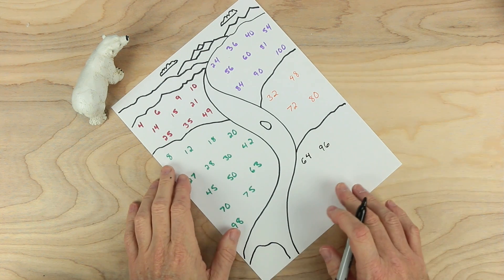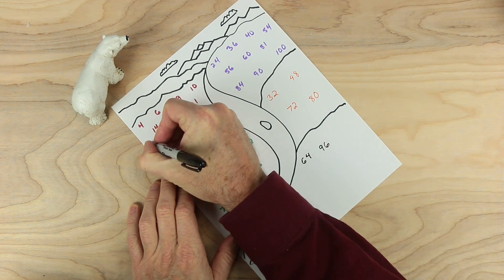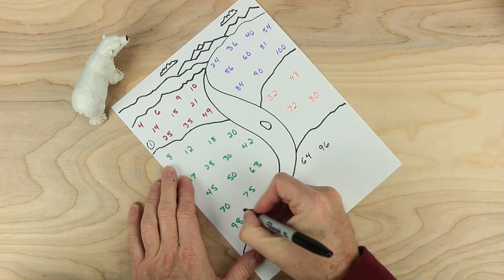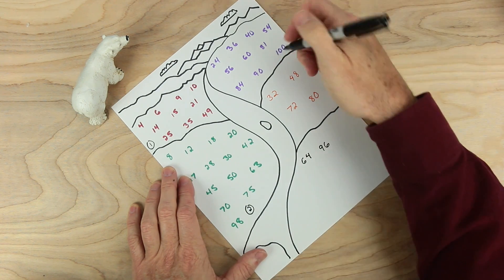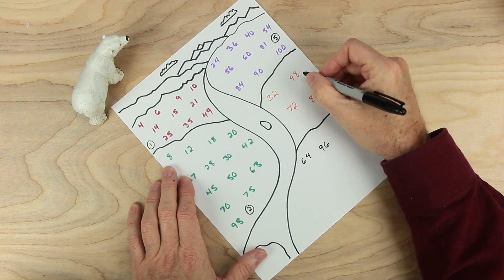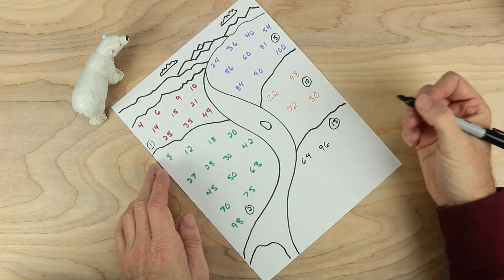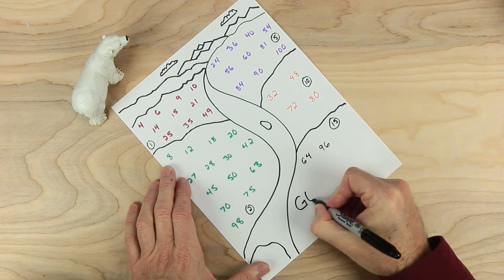Now we have a couple last things to add before we play. We're going to put point values in each section. All of these numbers up here will be worth one point. Down here, all of these will be worth two points. And here, all of these will be worth five points. And here, ten points. And here, fifteen points. The name of our game is Gold Rush.